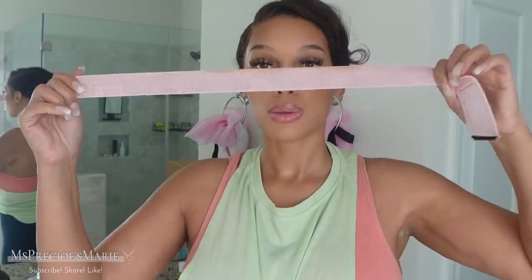I'm getting ready to go to the gym and work out. We are in day two of this wig install. What I like to do, regardless of what type of wig adhesive I'm wearing, is tie down my hairline — because one, sweat, I don't like it in my eyes, and two, I want to make sure that my hairline stays flat.